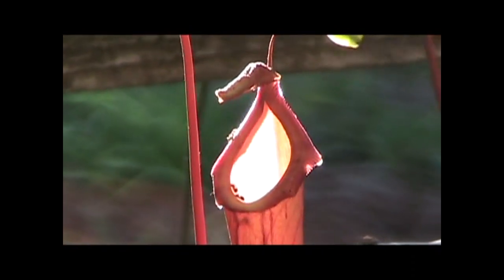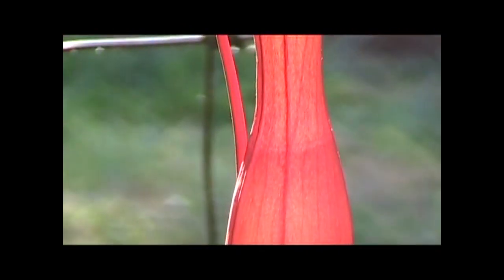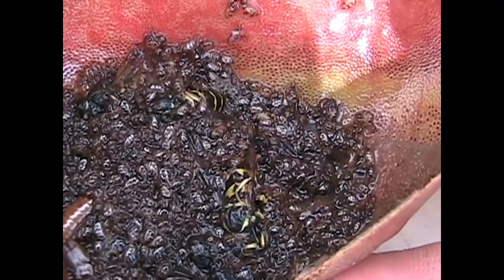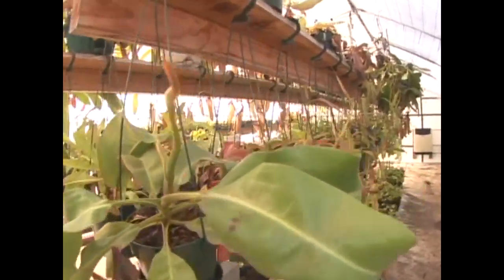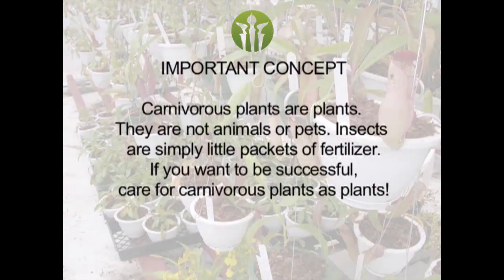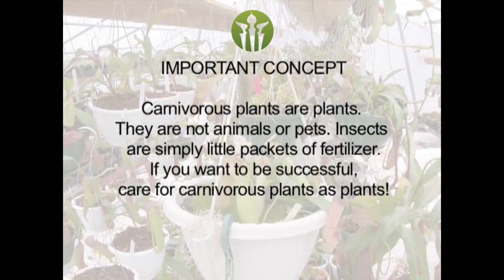Nepenthes secrete nectar along the rim and hood of the pitcher to lure insects. When an insect falls into the pitchers, it drowns in the digestive fluids below. In cultivation, Nepenthes will commonly capture ants and yellow jackets, and occasionally roaches, centipedes, and house geckos. A lot of growers often ask, 'Do I have to feed my plants insects?' The answer is no. Carnivorous plants are plants, not animals or pets. Just as regular plants get their fertilizer through their roots, carnivorous plants get their fertilizer through their leaves. Insects are simply little packets of fertilizer.